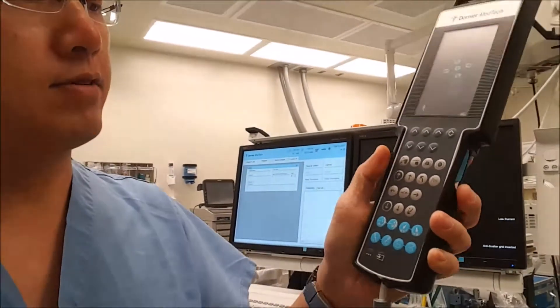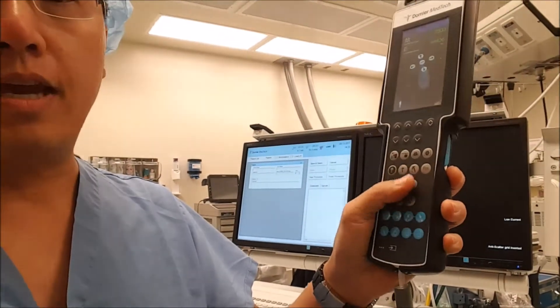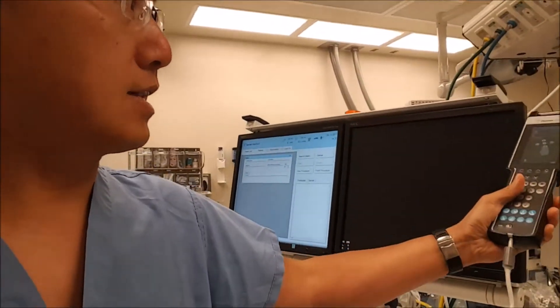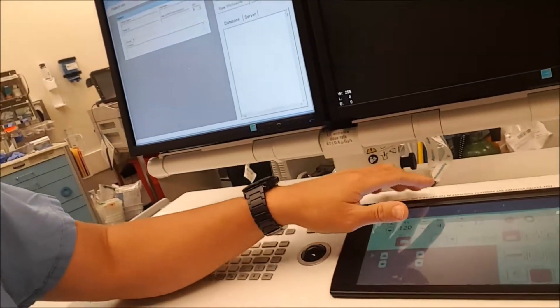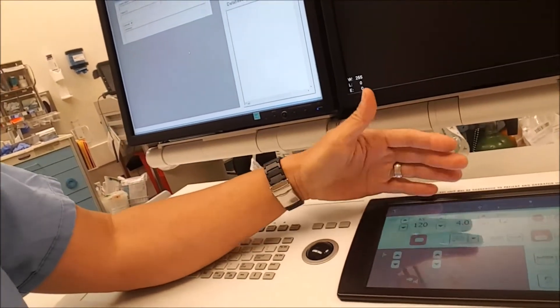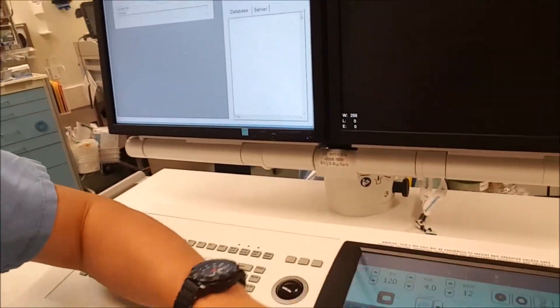You also will have the various controls for the imaging and everything like that on the hand unit. For the floral unit, you have a lot more finer control on the intensity, the energy that is being delivered. So this is all on a touch screen panel here.